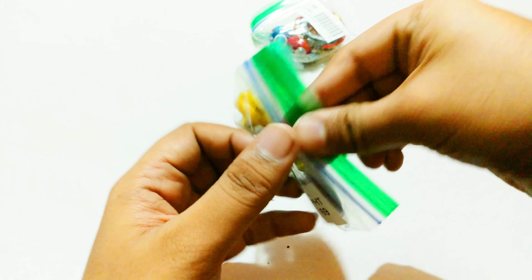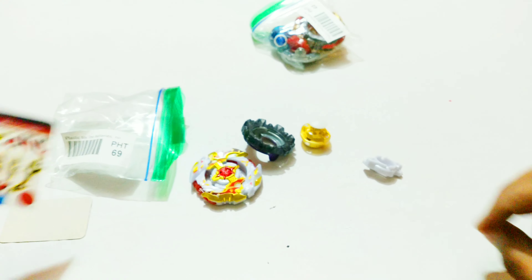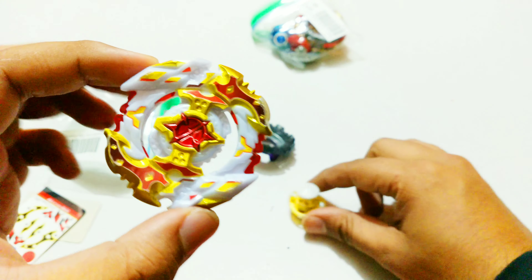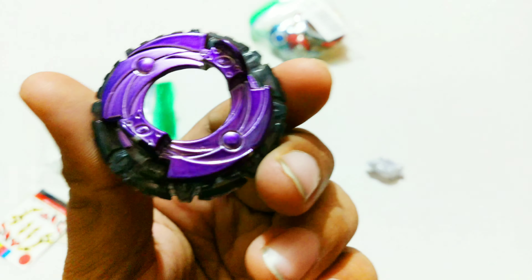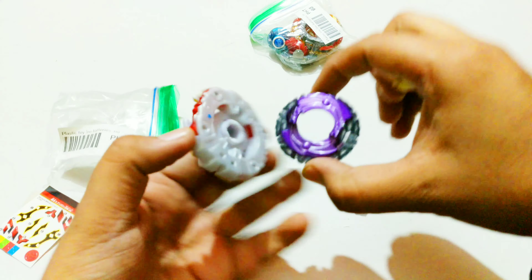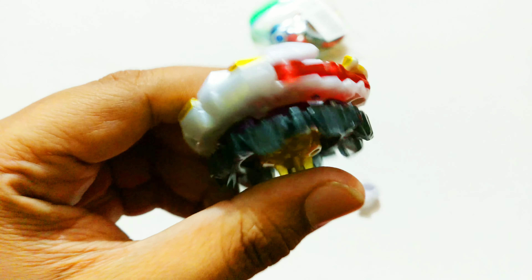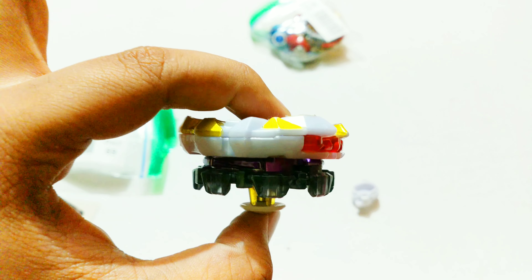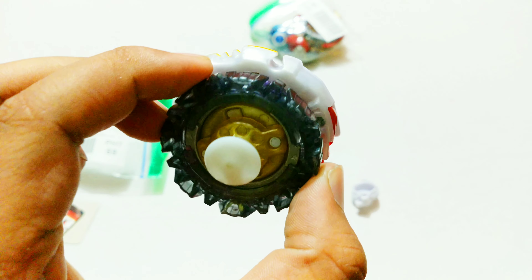Next up, Chozetsu Spriggan. I was running out of Chozetsu Spriggan since I sold all of mine — but now I have it back. People are gonna have trouble because this is a tournament-ready combo: Chozetsu Spriggan Zero Wall Bearing. Bearing gives it great wall-out resistance, outward weight distribution, and Chozetsu Spriggan is already a spin stealer — plus the burst blockers. You pretty much can't beat this Beyblade.